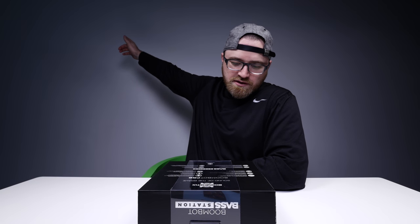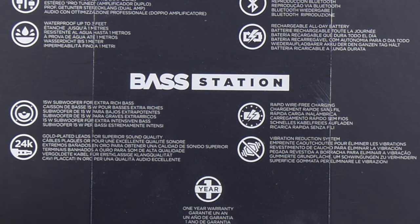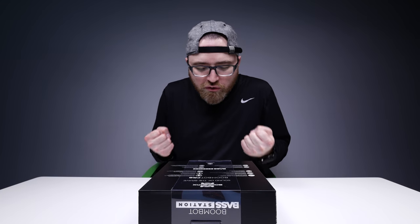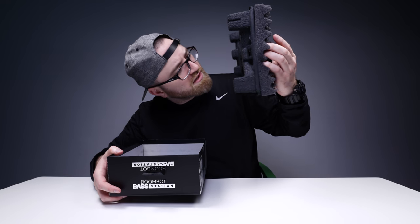Sleep is the cousin of death. Brian, you heard that? The subwoofer adds 15 watts of extra rich bass — I'll be the judge of that. I'm kind of excited by the proposition of the way these guys are looking at it.